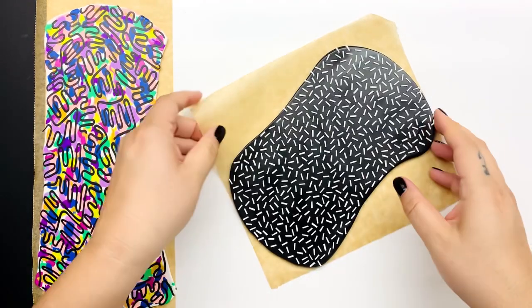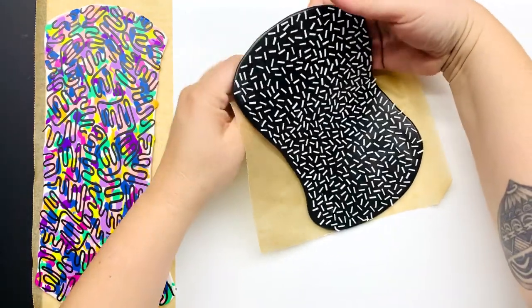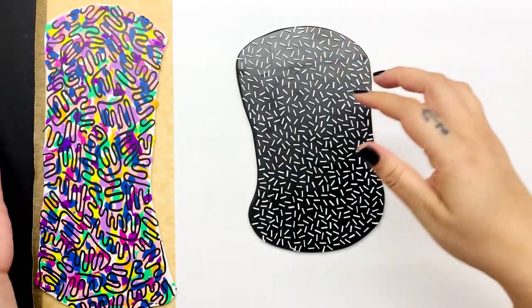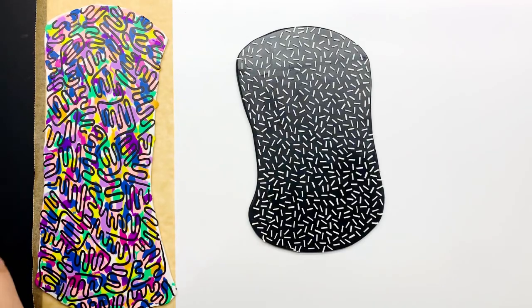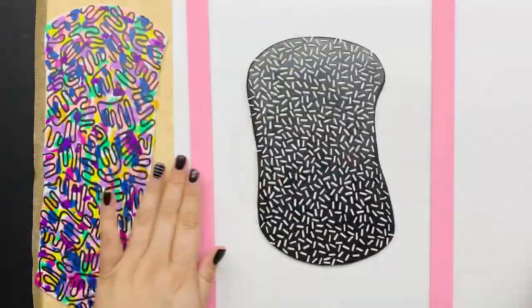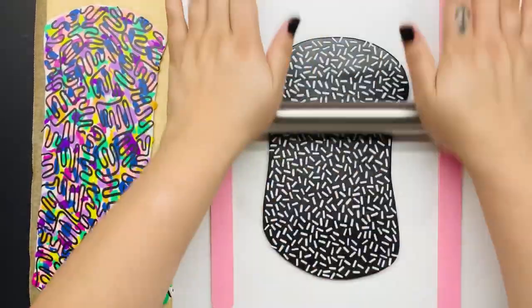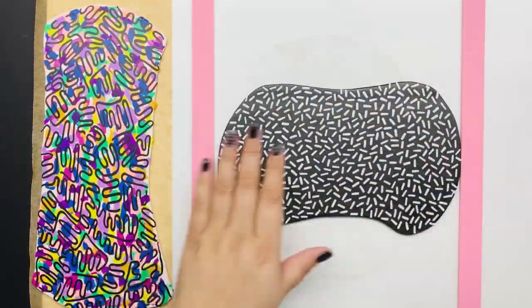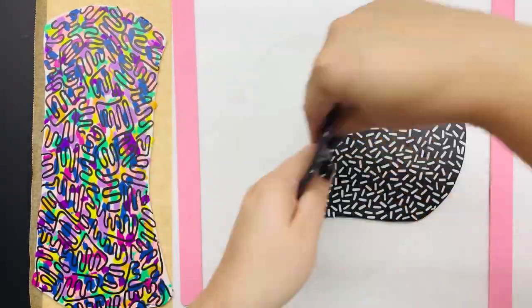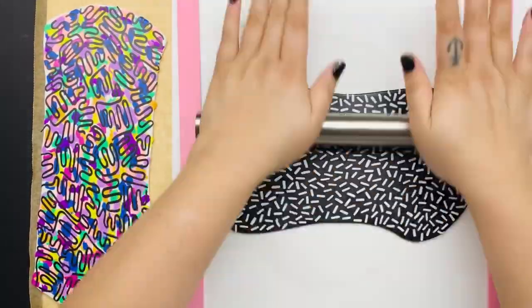Both slabs are done - easily four hours total. About two hours for the colored slab and at least an hour for the sprinkle slab. Look how good they look! Rolling down the sprinkle slab you have to be really careful on that first roll that none of the little pieces attach themselves to the roller. It's pretty much exactly the same roll-down: pick it up, move it, roll really gently so you don't stretch the pattern too much.